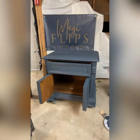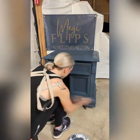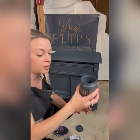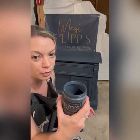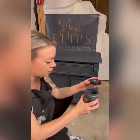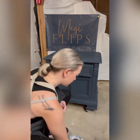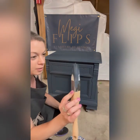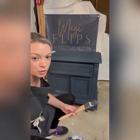Coat number three is on. This paint and the coverage is absolutely amazing — I highly recommend Melange paints. From the eight-ounce jar, I used about two-thirds for this piece of furniture doing three coats. And this triangle brush is awesome — highly recommend. I'm going to let this dry and then wax it.